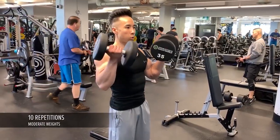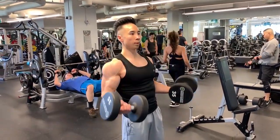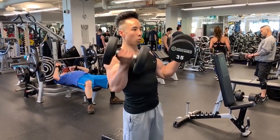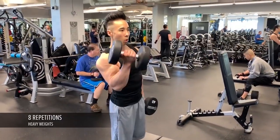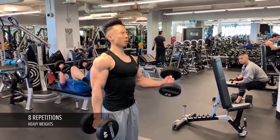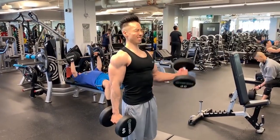I increase the weights to 35 pounds and do 10 repetitions. Then I up the load to 40 pounds, however I'm going to switch to alternating bicep curls because it's easier during heavier loads.